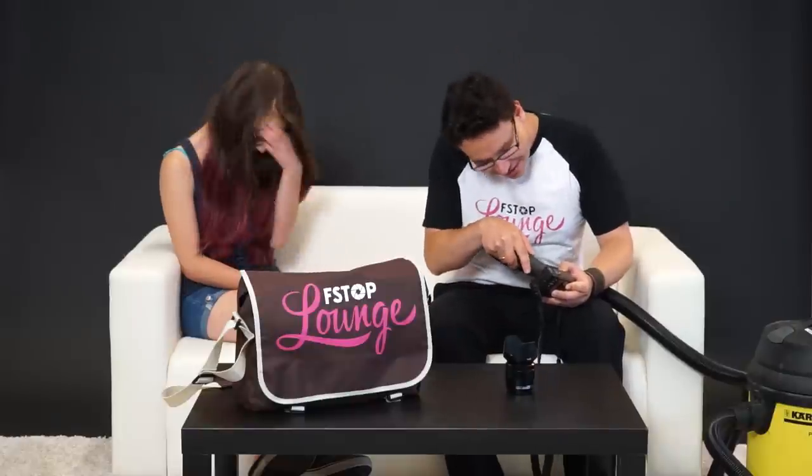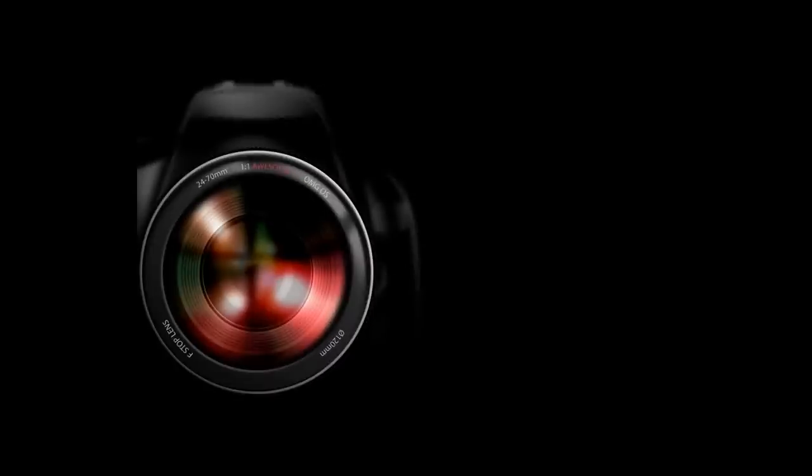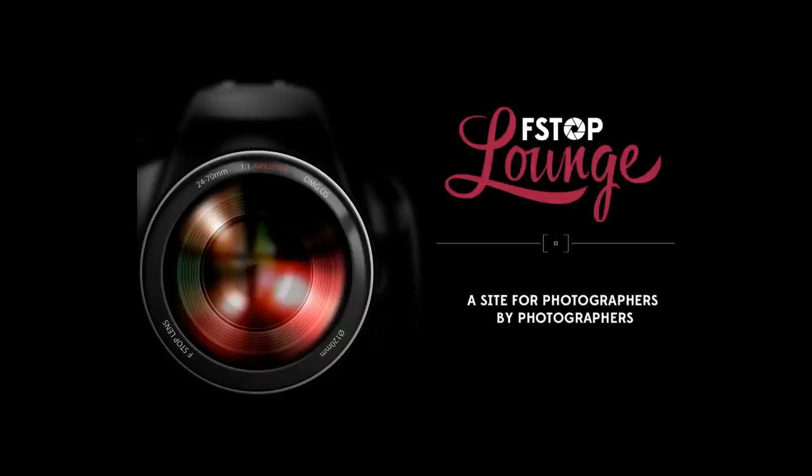What are you doing there? Cleaning my sensor! Hi and welcome to the official f-stop lounge headquarters. Today we're going to show you three easy ways how to clean your sensor the proper way.